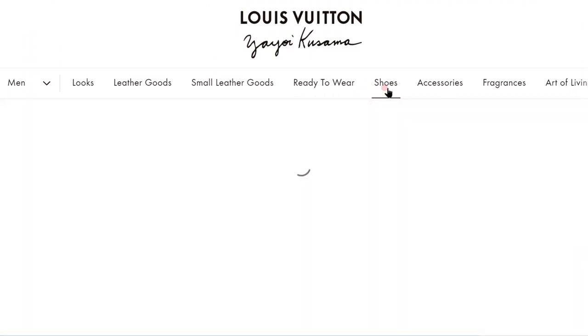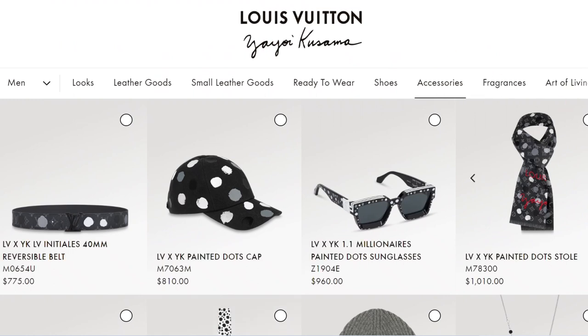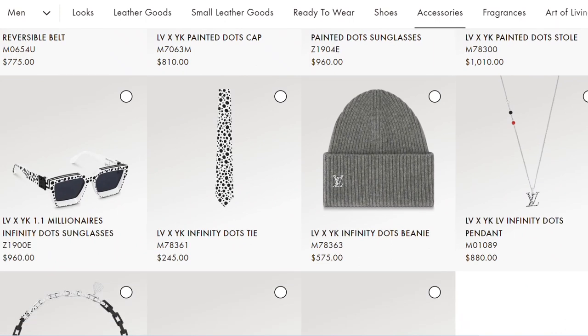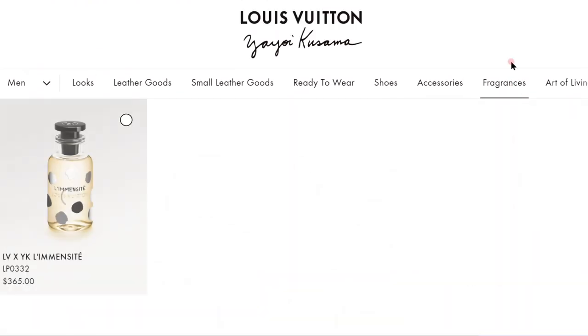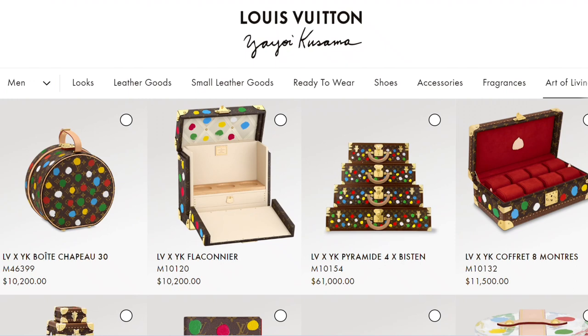Moving on to shoes, they have the LV trainers in three different colorways — black, red, and green — which are always super popular. These are probably going to be very hard to get and likely reserved for VIPs. Moving on to accessories, the ones I really like are the four on top with the black and white dots. Accessories are a good way to get something from this collection because these prints work best in small doses — just a small accessory with the print is a great way to incorporate it without being too overwhelming. We also have a fragrance with dots on it.